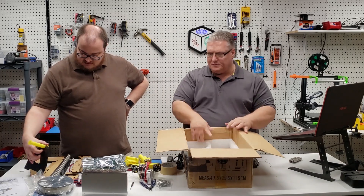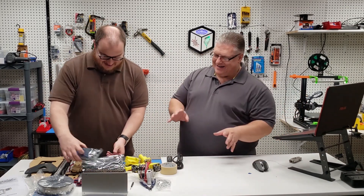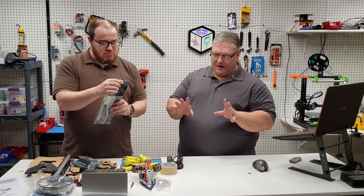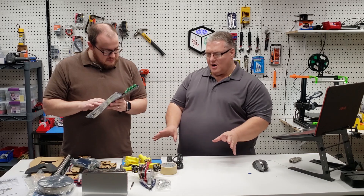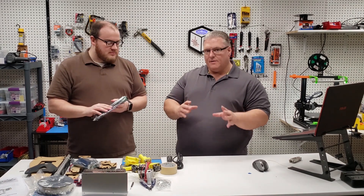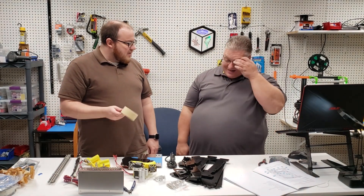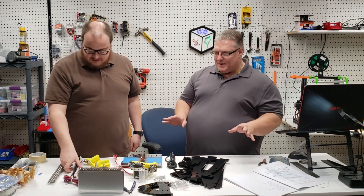All right, so here's the thing — all things aside: if this printer did not work and we couldn't get it to function, as it sits right here the parts alone are worth more than $100. If you wanted to build your own printer and buy all the parts for it, you couldn't get it for a hundred dollars. Other than the printer being in complete pieces, it gave you everything you need to print right out of the box.